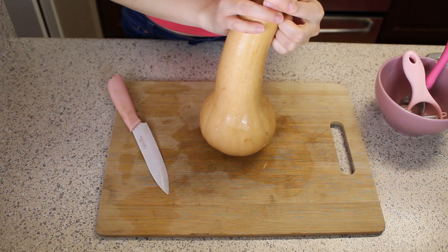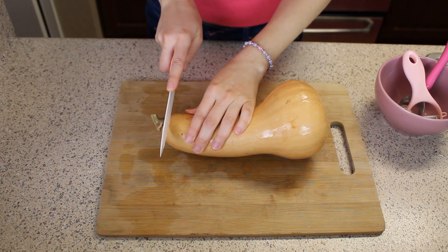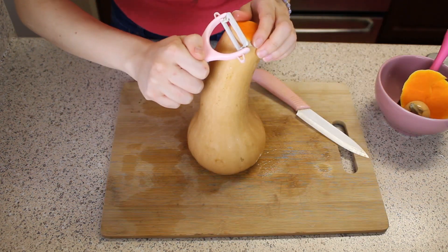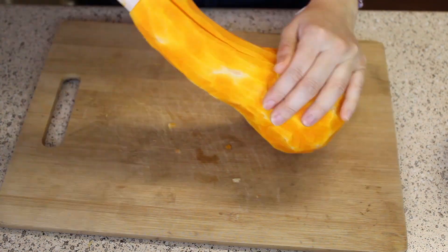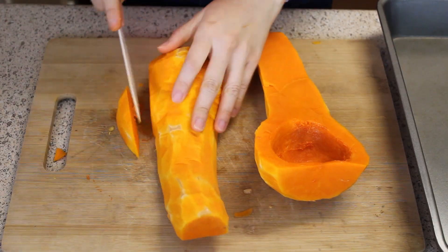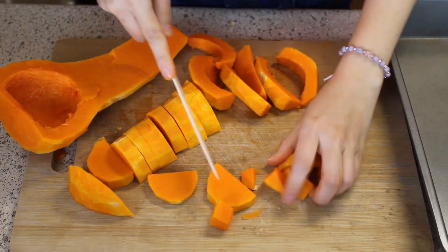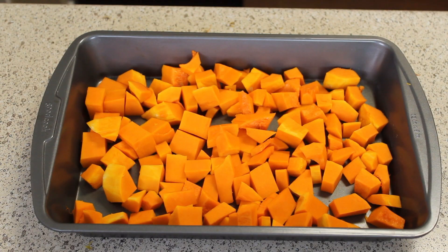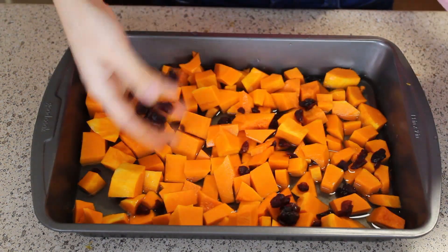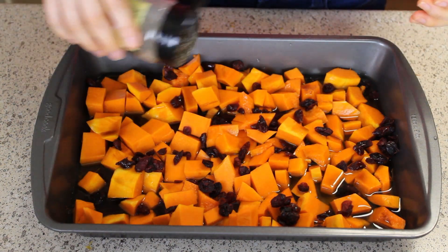Butternut squash is going to be a lot easier to cut than pumpkin. First, we're going to get rid of the top and the bottom, then we're going to peel it. Once you peel it, cut it in half. Now let's go ahead and get rid of the flesh. Once you're done, cut it in small pieces, which will be ready for us to bake. You're going to need to bake it for 40 minutes. Since I don't use any oil to cook, just add three cups of water, some cranberries, cocoa aminos — which gives it a really nice flavor — and of course, a little bit of salt.